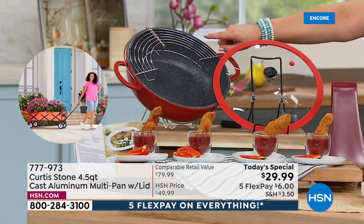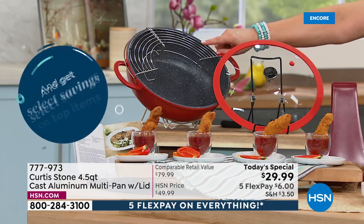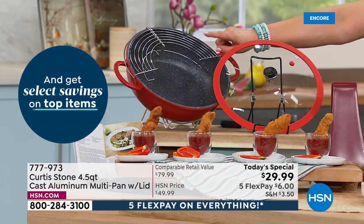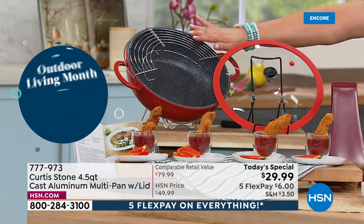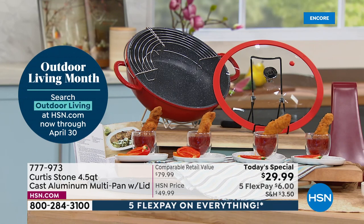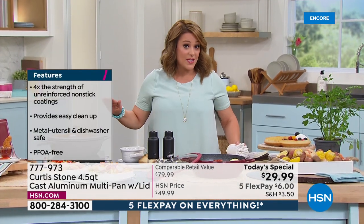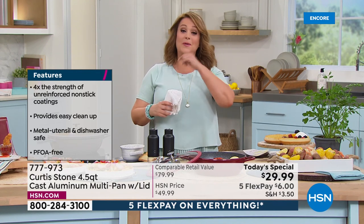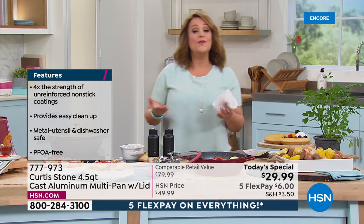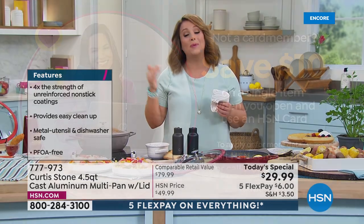That rack is genius — I would pay $30 for that super cool rack alone. It's for steaming, roasting, and resting. I like to do fish fries for my sons on Fridays and it's a wonderful way to let the oil drain off. Less than $30 gets it home. On monthly flex pay, $6 gets it home. And if you open up a card and get approved, your first purchase means you get another $10 off this already crazy price.